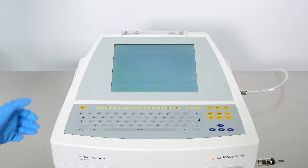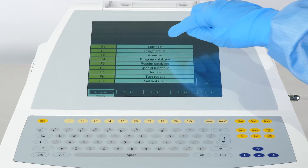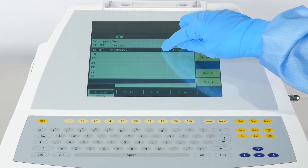Switch on the device and enter your credentials. From the main menu, press Start Test. Select the right program according to the mixing bag volume.